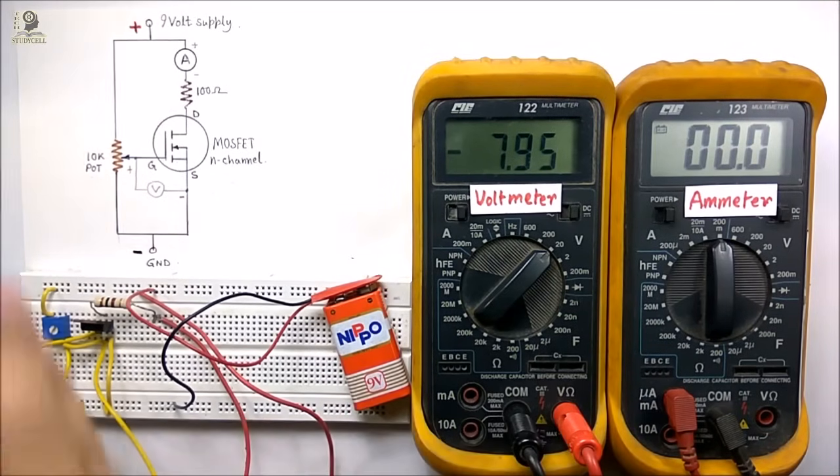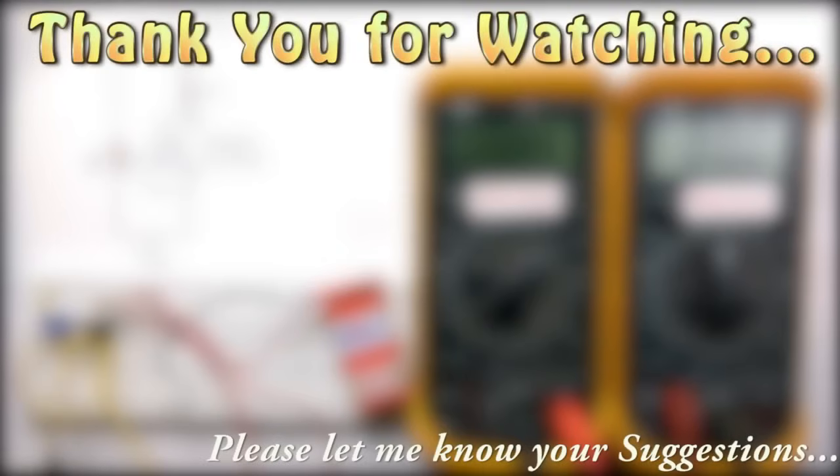Thus you can check the MOSFET with the help of this circuit, both in ON state and OFF state. I hope you have understood how to test an n-channel MOSFET using these two methods. If you like the video, please hit the like button and share it with your friends. If you have any suggestions, you can comment in the section below. Don't forget to subscribe for more such videos. Thank you for watching. Have a great day.